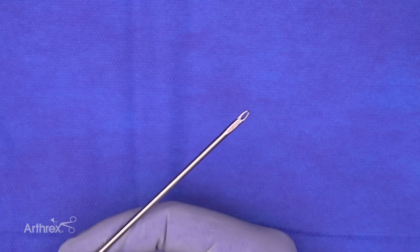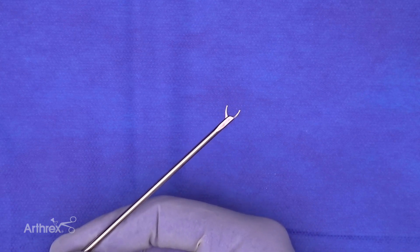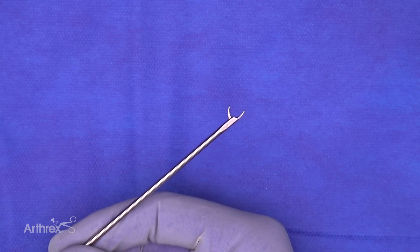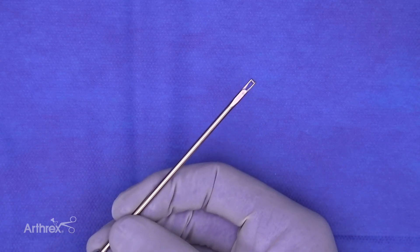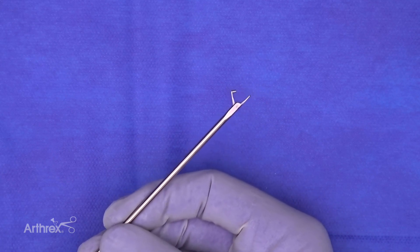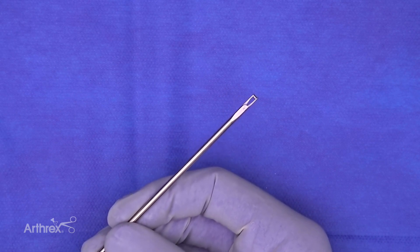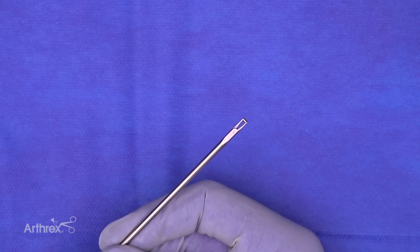For surgeons performing arthroscopic repairs, we've created two instruments for suture management: a standard looped grasper to free up suture, and a fiber tape retriever — similar to the ring grasper but designed specifically to remove fiber tape, label tape, and suture tape from the arthroscopic environment.